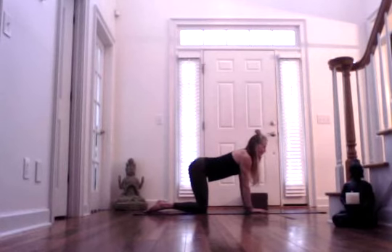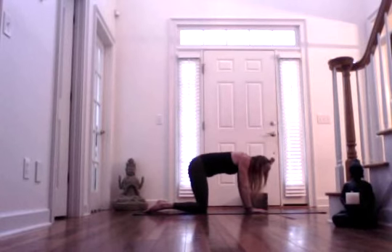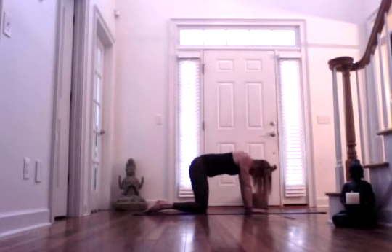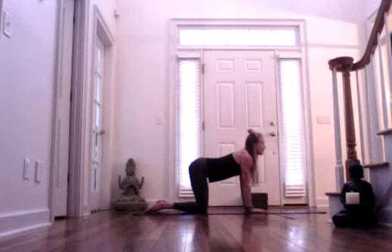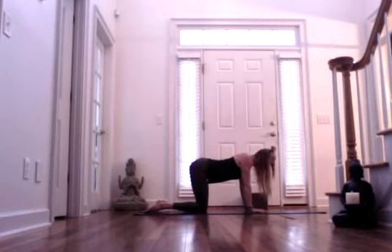Rotate those elbows in towards each other. You're finding your cow back — that's where you're arching. And then exhaling, rounding again — cat back. Gaze towards navel. Make it as extreme or as gentle and subtle as it needs to be for you. Exhaling, cat. Inhaling, cow.